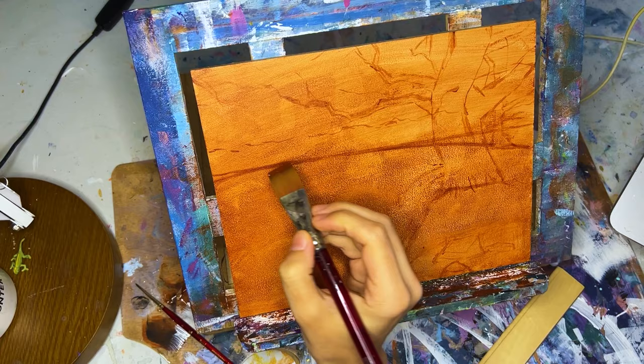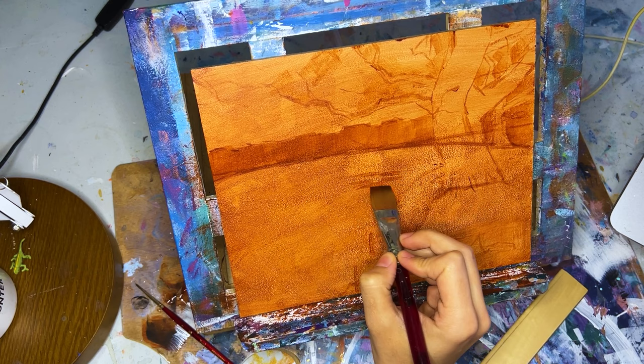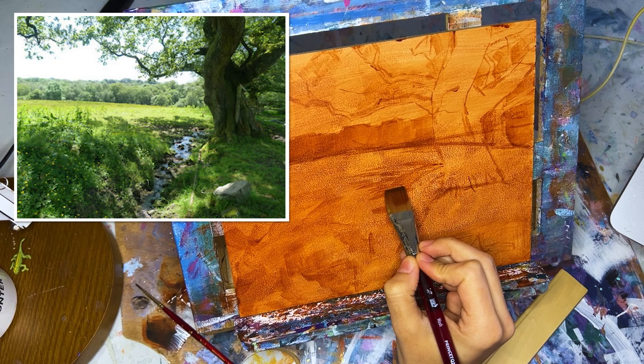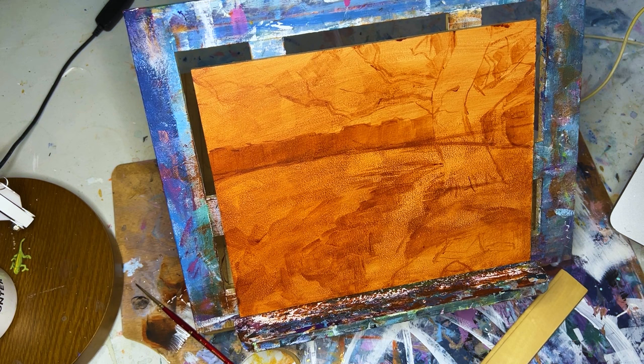Burnt sienna is my favorite underpainting color to use. It gives my painting a lot of warmth and a cohesive feel to the color palette at the end. I also used that same burnt sienna to start sketching out all the big elements. I used a photo I found on Pinterest as a reference — I couldn't find the original photographer despite a reverse Google image search.